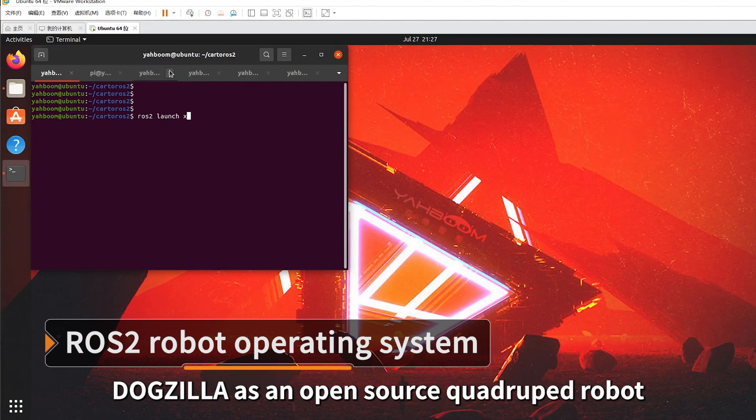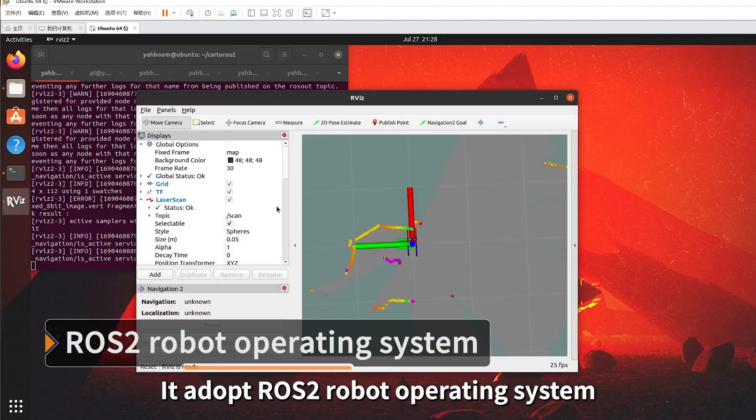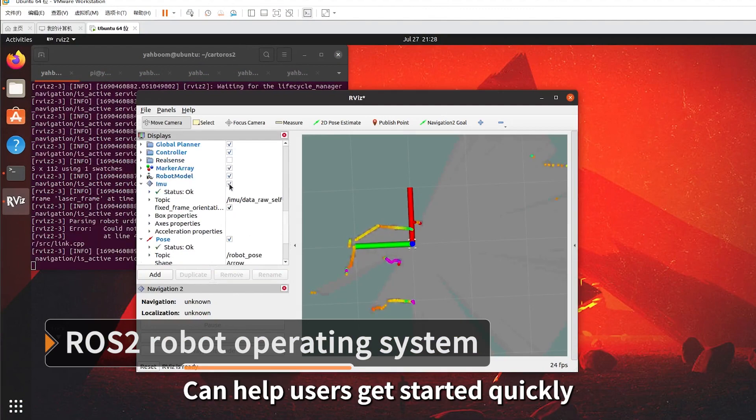Dogzilla is an open-source quadruped robot. It adopts the ROS2 robot operating system, which can help users get started quickly.